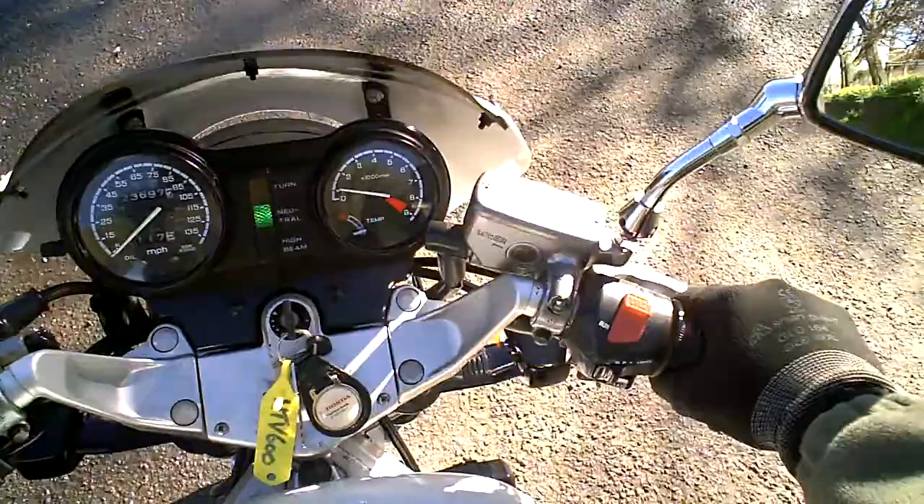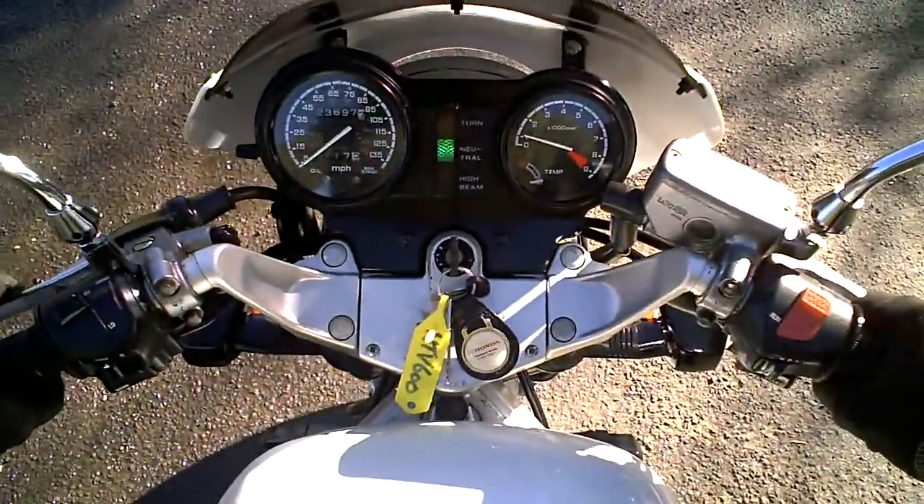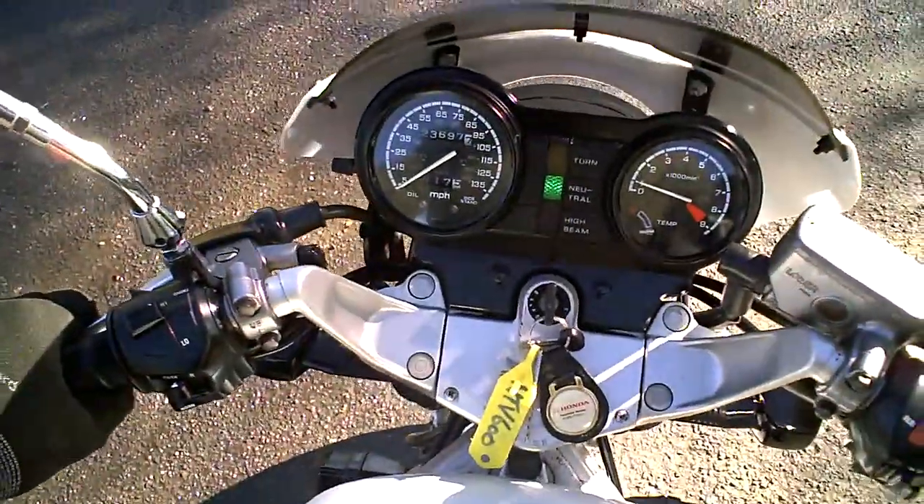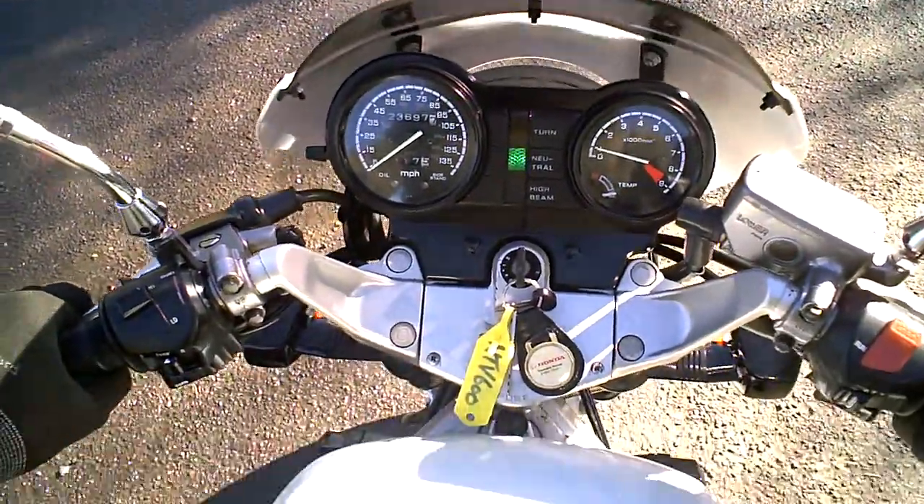It seems to start every time, so I can't guarantee the battery but it seems like it's okay. I'm going to ride up to the junction and apply the rear brake to have a feel of that, making sure it's as it should be.